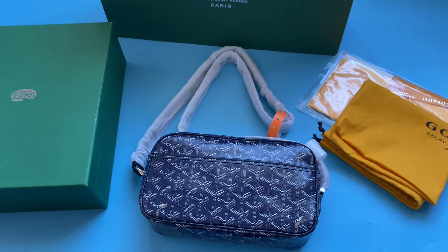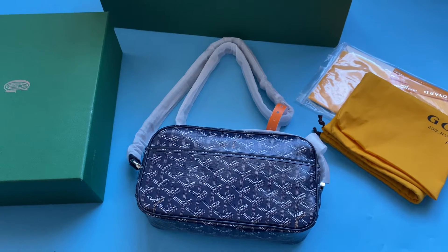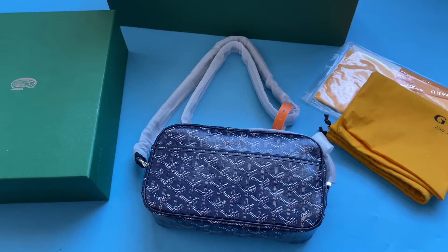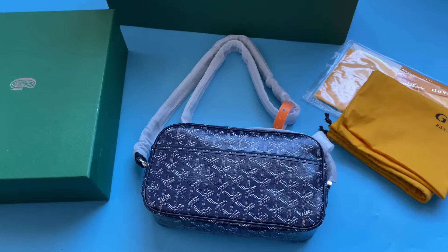Hi YouTube, thank you for watching my video. This is Vivian from Subcakes. Today I'm reviewing the Goyard Capvert bag. If you are interested to get a perfect bag, don't forget to watch my video to the end.